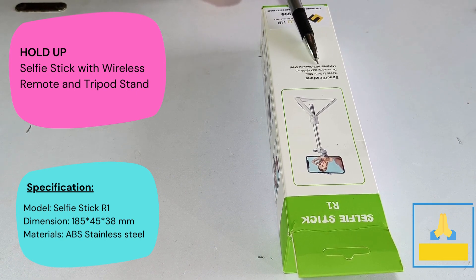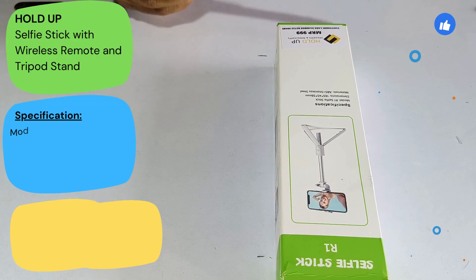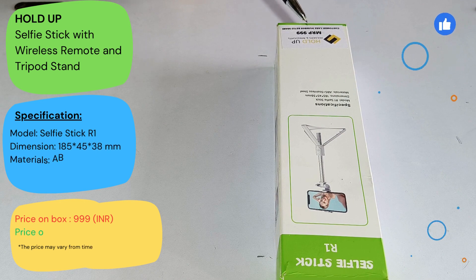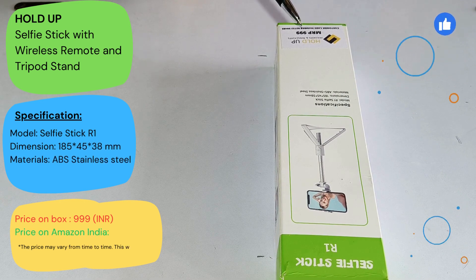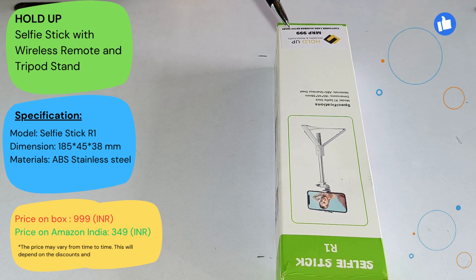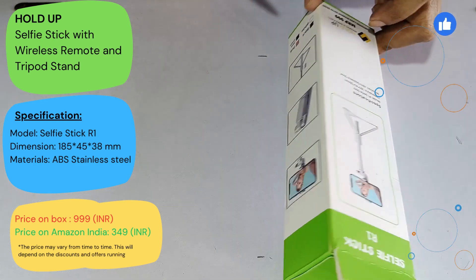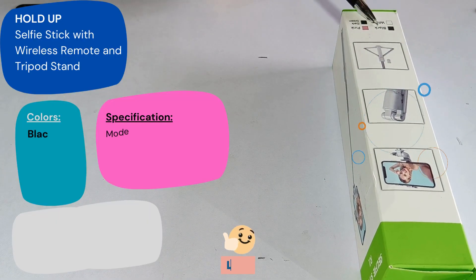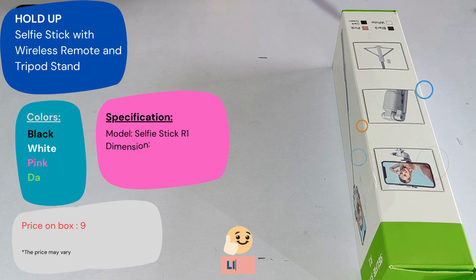The material is ABS and stainless steel. If you can see the price here, the MRP is 9.99, but I bought it from the Amazon India website for 349 rupees. Here you can see the customer care number. On this side there are some pictures of the product, and it is available in black, white, pink, and dark green.